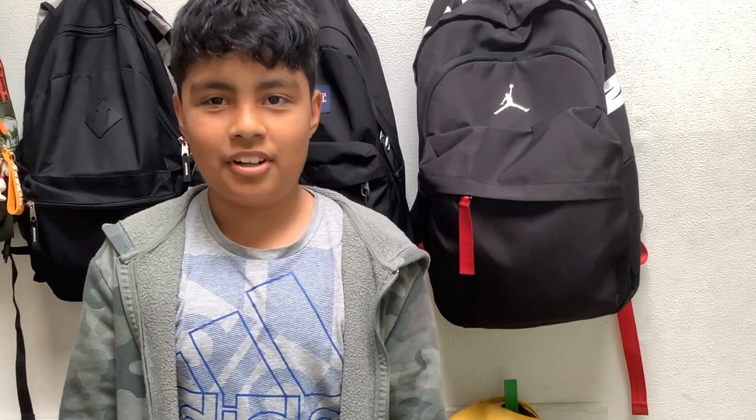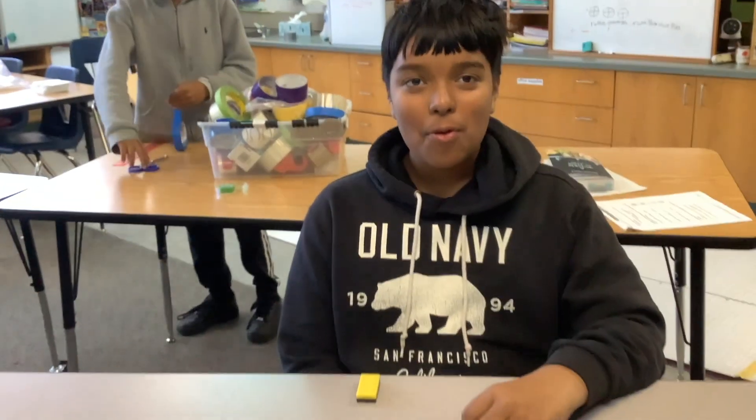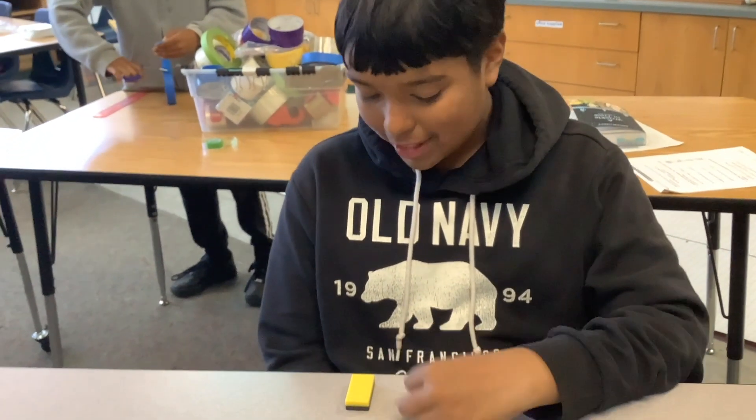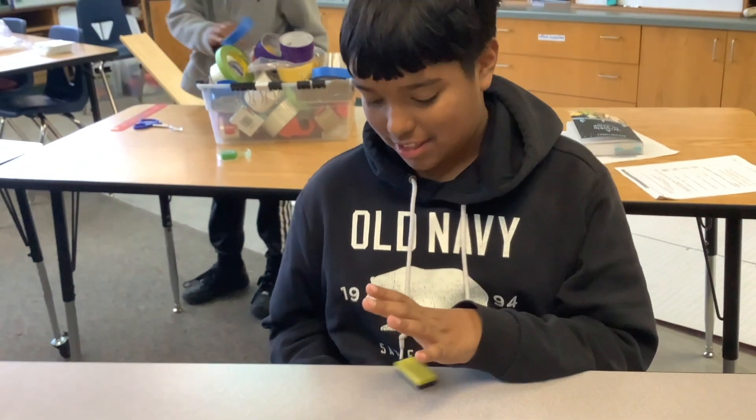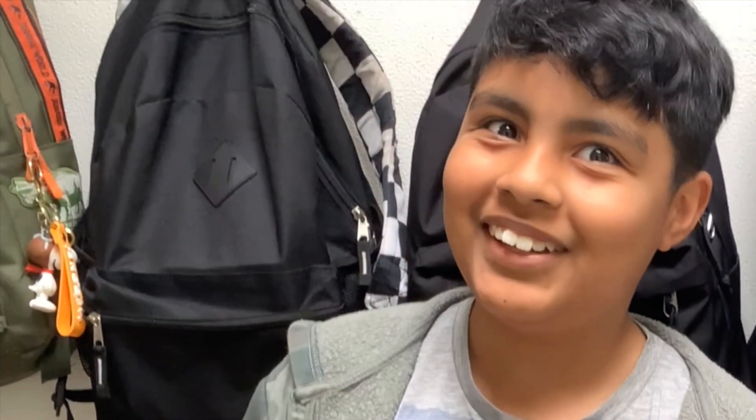What did the girl knife say to the boy knife? You look sharp! Watch me move this magnet in my mind. What did the banana say to his date? I find you appealing!